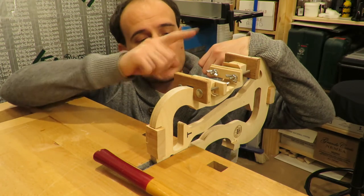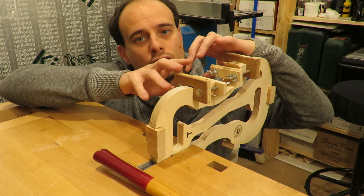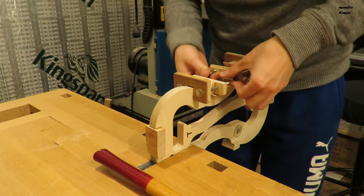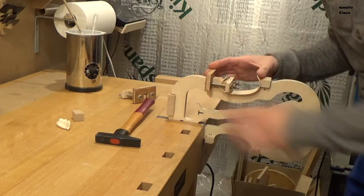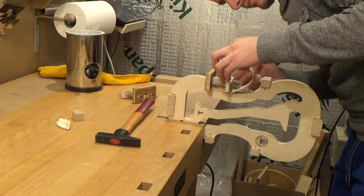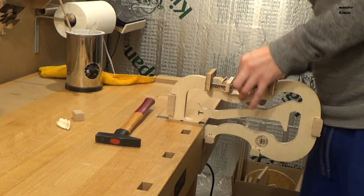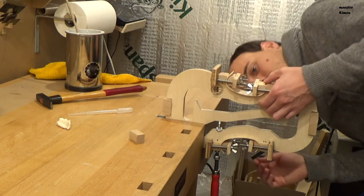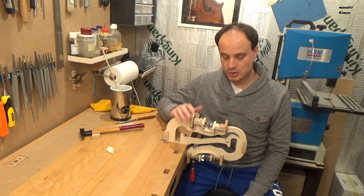To glue the ribs on the blocks I will do it one by one, and I will keep the other part fastened on its position so I have a reference and it doesn't move. So I am sure that I will put it again exactly on the same place as it has to be. Now they are both glued on their place. It has to stay like that until tomorrow at least.